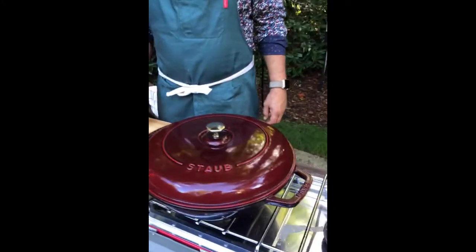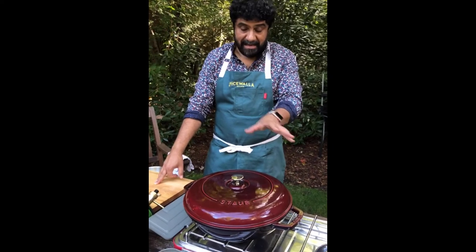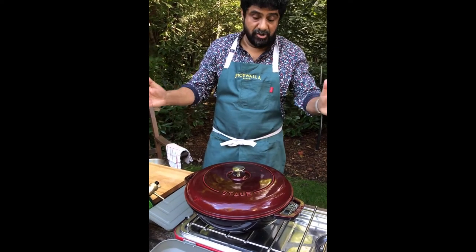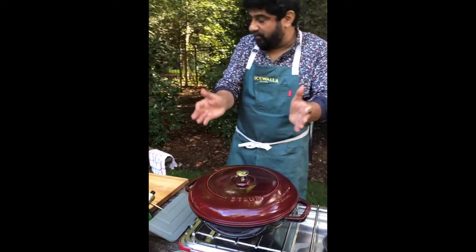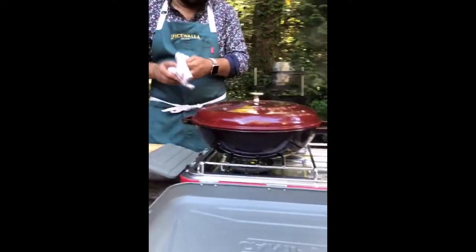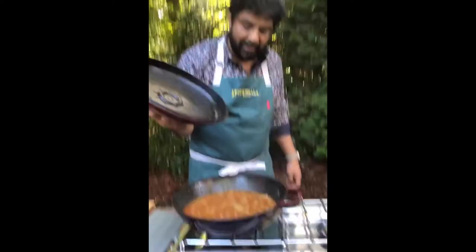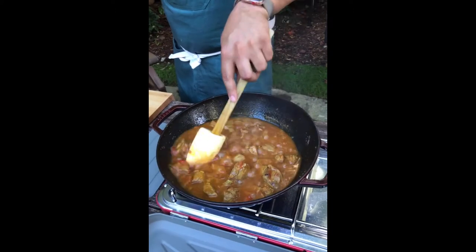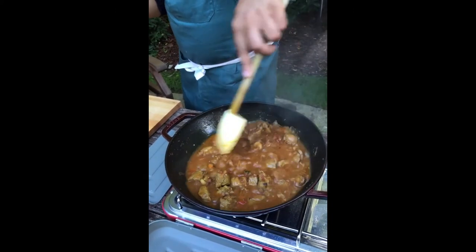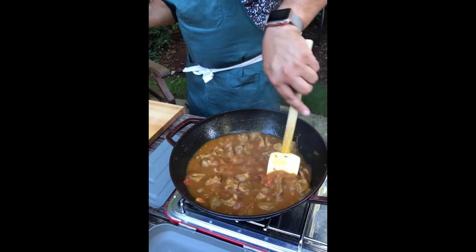Someone was asking about the pot — it's a Staub. Both Staub and Lodge are fantastic companies. I like this particular one because it's shaped like what we call a karahi in India — that bowl, wok-like shape. It allows the heat to be modulated from the center to the sides, and it's great for frying and high-heat cooking.